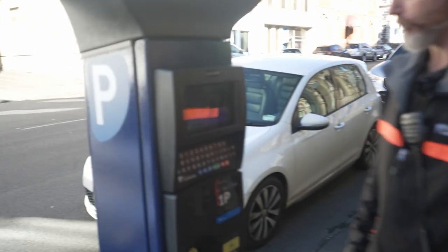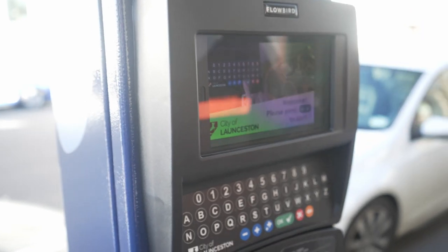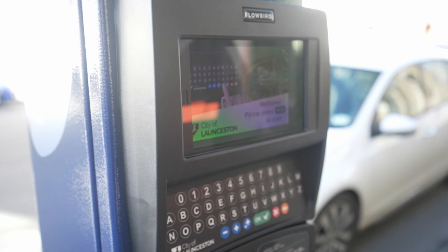So I'll take you through now how we operate the machine. You'll see these new machines have lovely bright, clear coloured screens, so a lot easier for those people that have trouble with the older type of meters.